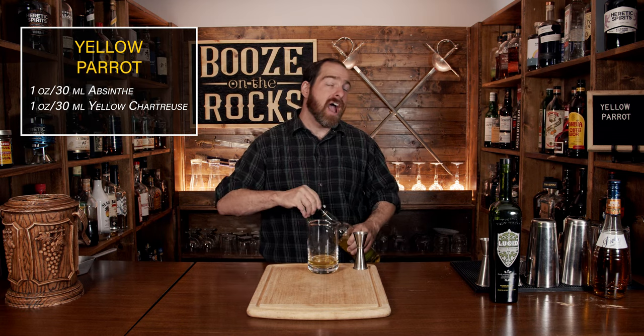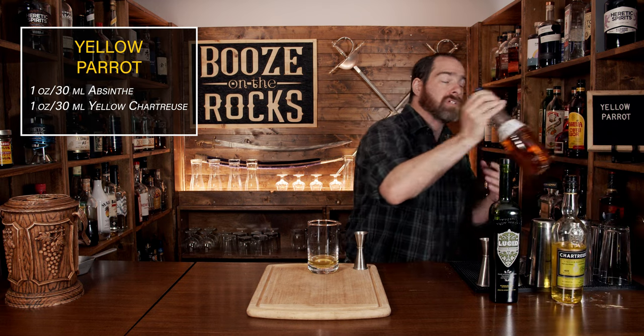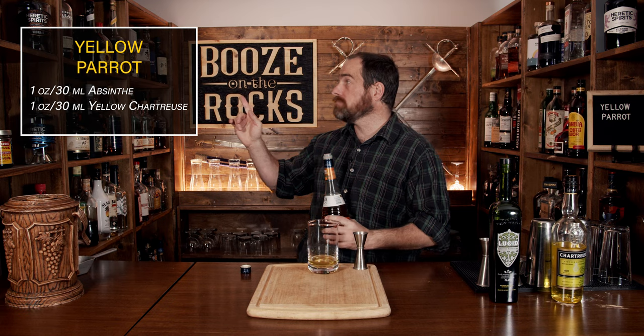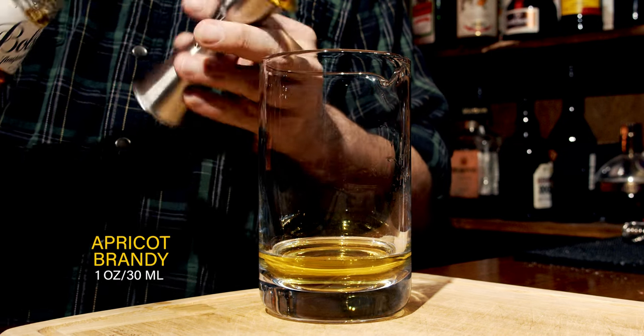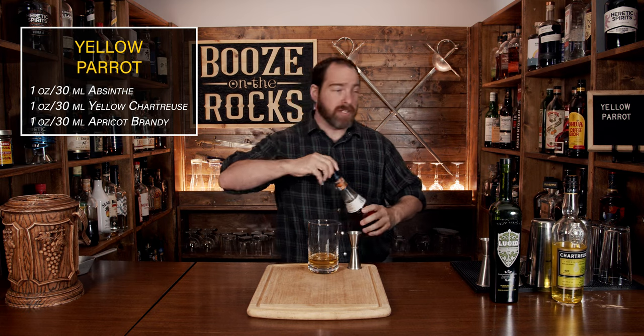Your third ingredient calls for an apricot liqueur, at least the recipe on punchdrink.com does. However, the original two recipes I cited earlier actually call for apricot brandy. I'm going to use apricot brandy because that will lower the alcohol content a little bit — this apricot brandy is 24% versus the apricot liqueur I have at 43%. We're going to use the same amount of one ounce or 30 mils. The apricot brandy will have a little bit more sweetness, which will help balance the cocktail.